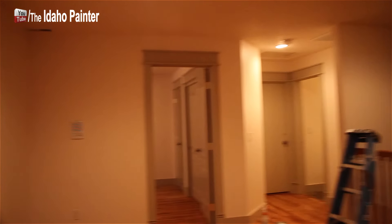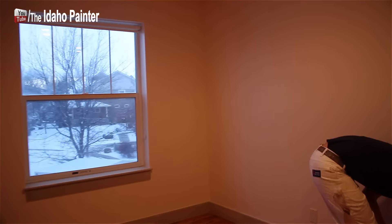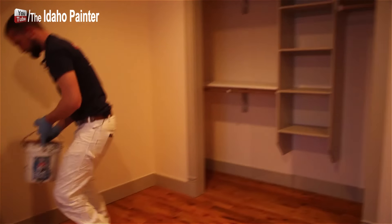This was the purple room — you can see it's all done. This was the green room — this one's all completed too. Just doing a few little trim touch-ups.